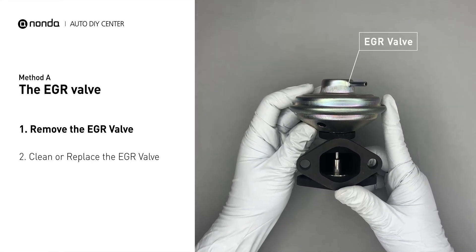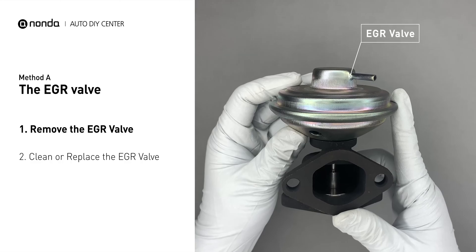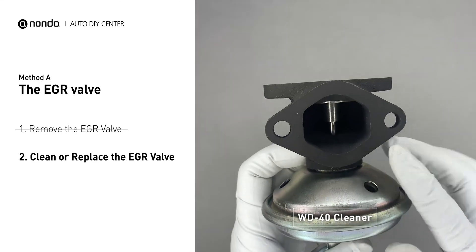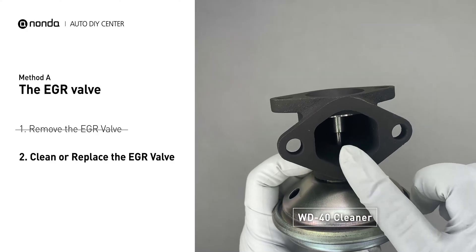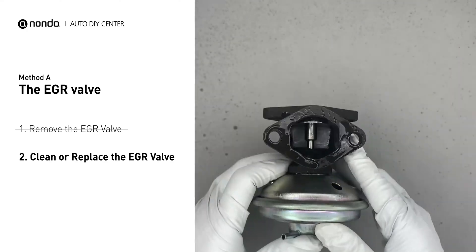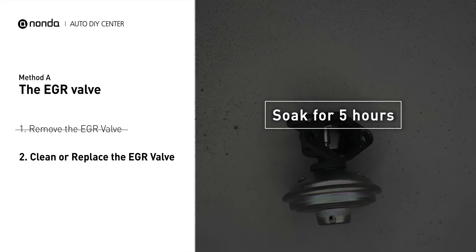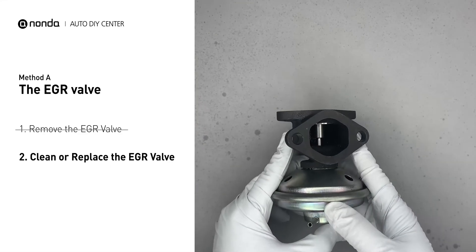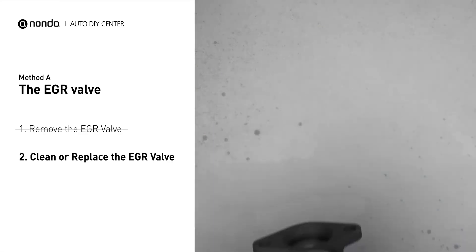First, carefully remove the EGR valve from your car. Turn the EGR valve upside down and fill it up with WD-40 cleaner. Let it soak for 5 hours for the solvent to get rid of all the carbon buildup. After the cleaned EGR valve gets dry, reinstall it back in the car.